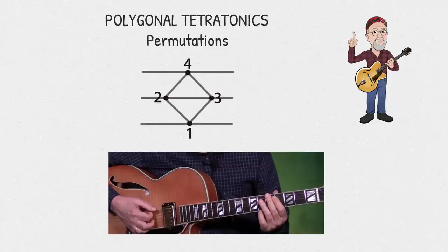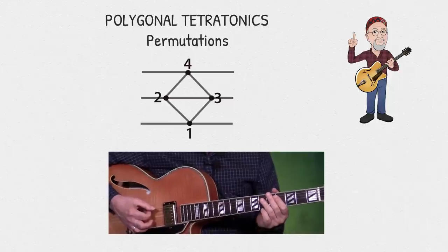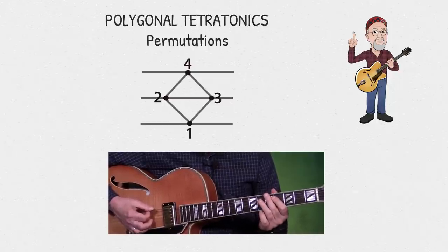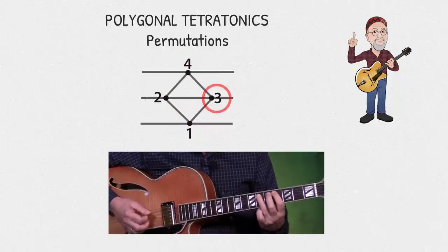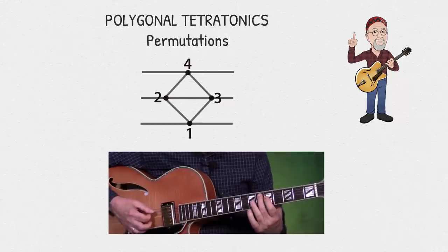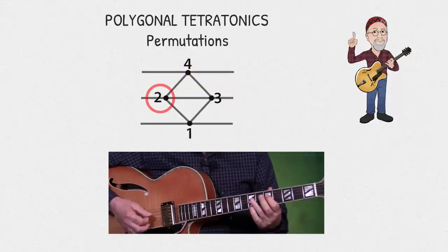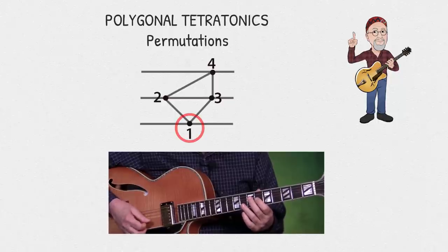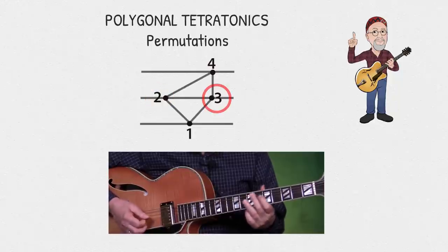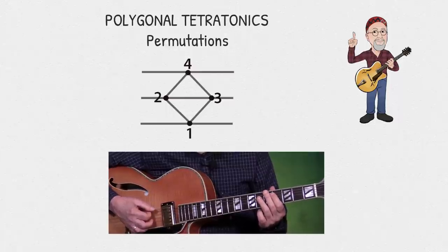Now let's try the permutation one, four, two, three. Here it is in the bottom shape starting on the sixth string: one, four, two, three. Starting at the tritone's shape: one, four, two, three. And on the partial shape: one, four, two, three. Now let's combine three, two, four, one and one, four, two, three to come up with an eighth-note line.